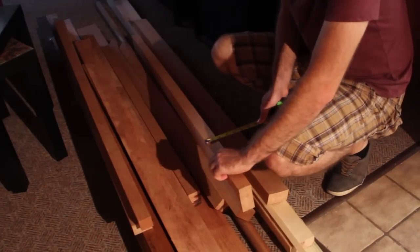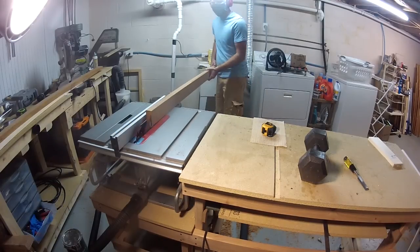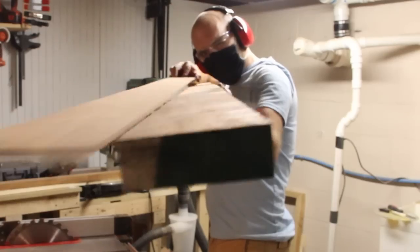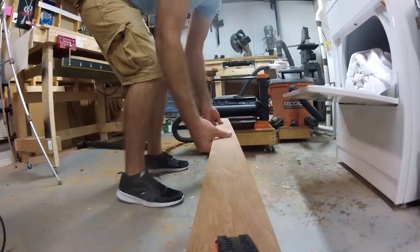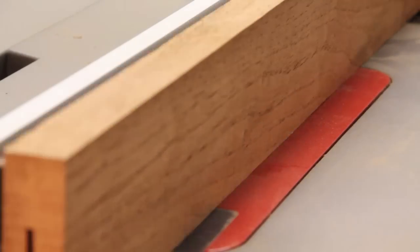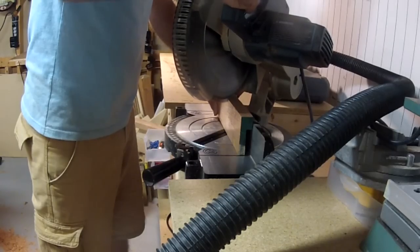I'll grab a piece of cherry that matches the surface and cut the board to width. It's already three inches wide so I just need to cut it to one inch thick. Then I'll run it through my thickness planer to get rid of the marks left by the blade — which can also be done by sandpaper, but this way is quicker. Now I'll take out the two-inch tall, half-inch thick piece from the back with just two cuts on the table saw.